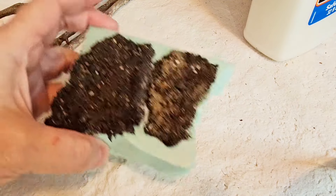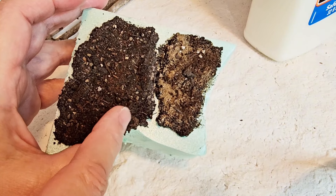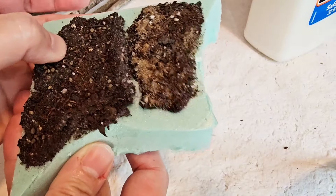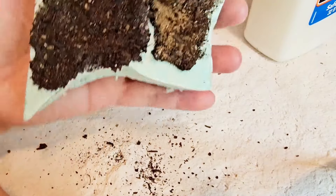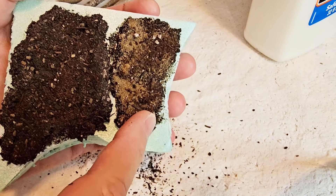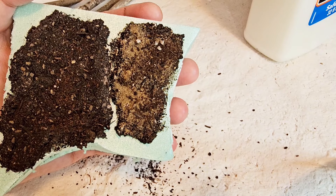I let them dry overnight and the bigger patch was a little thicker so it took a little longer to dry. The bigger patch has the lightweight spackle; the smaller patch is just water and glue — and they are equally as hard. So it looks like I don't need to add the lightweight spackling. I can just go with water and glue, which is great because I don't have to add an additional product. I love the way it turned out — it looks very realistic with different textures and different colors.